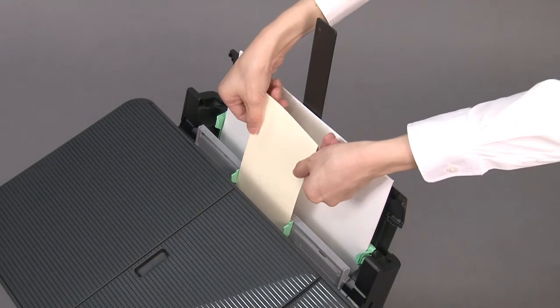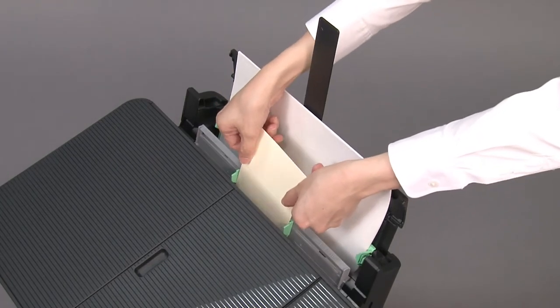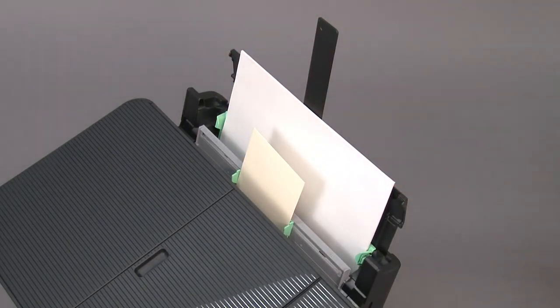Push the envelope until the front edge touches the paper feed rollers. Let go of the envelope when you hear the machine pull it.